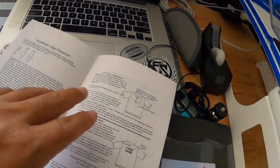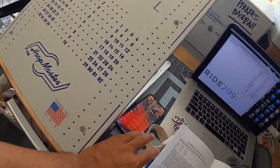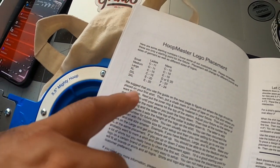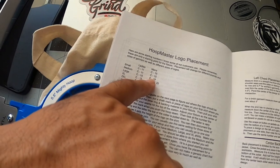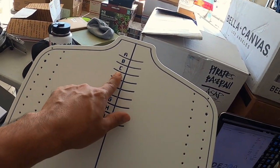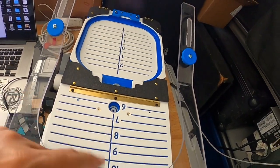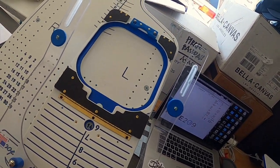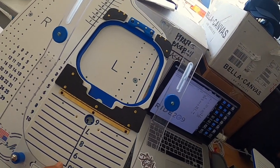Looking at the book for logo placement using the Hoop Master system — for men's medium, it's C15. So that means we're going to be putting the collar at C and 15, which is our target circle. The circle needs to be on the 15. There it is — 15.